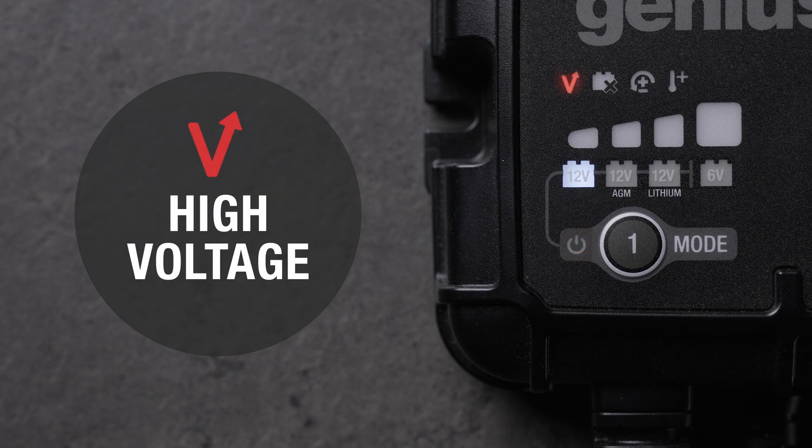The high voltage indicator lets you know the battery voltage is too high for the selected mode. Check the battery's voltage and make sure the correct charge mode is selected.